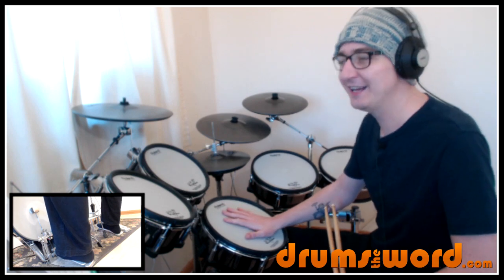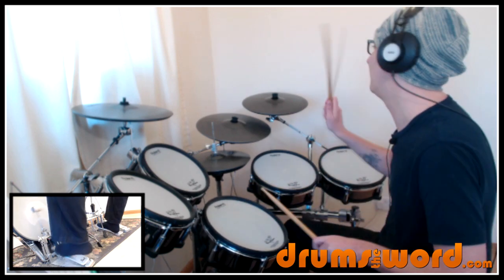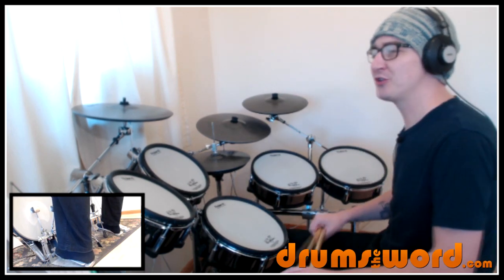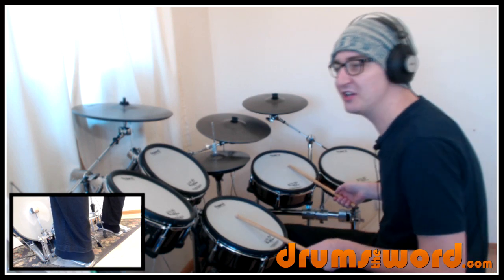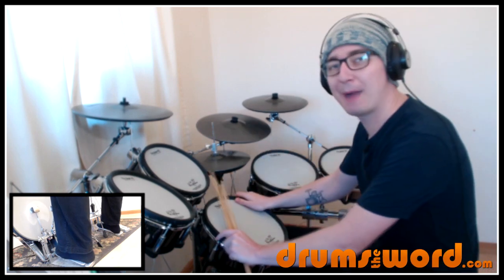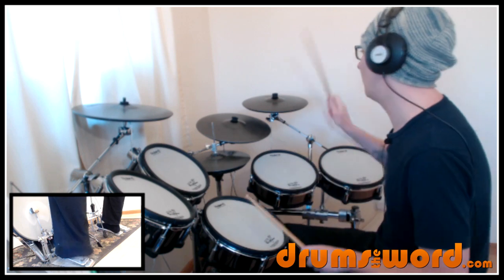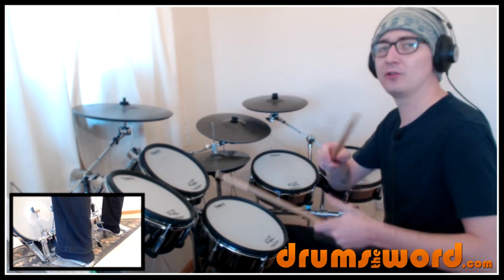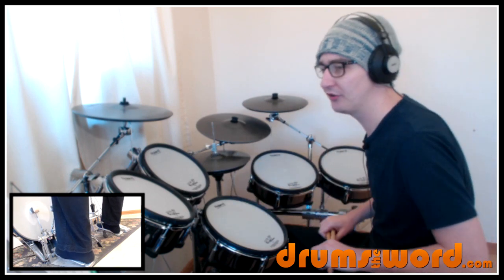How many drummers would do that? I would be tempted to play a flam, especially for a big rock song like this. But no — John plays a single snare drum, or maybe just a floor tom and snare drum together on beat 4, just to give that backbeat a bit more power as we come into the song. But no, it's a single snare drum. Of course, if you're playing with your band or along to the song, you can give that a bit more power — make it a flam or whatever you want to do.